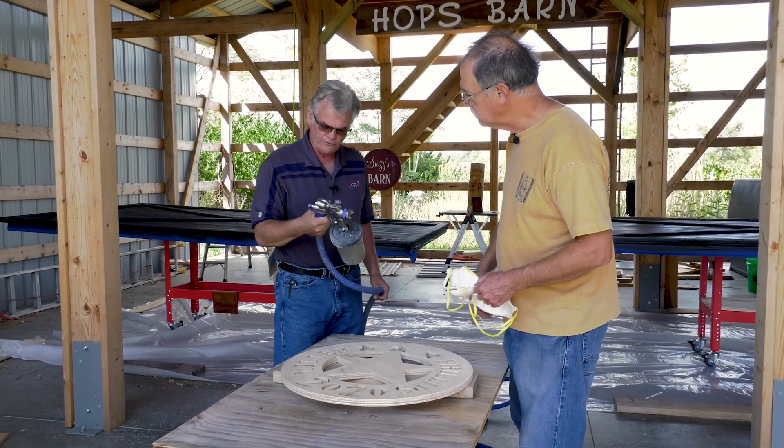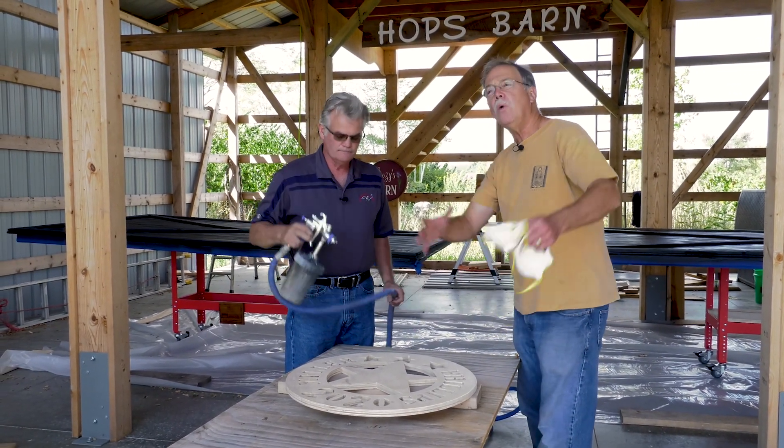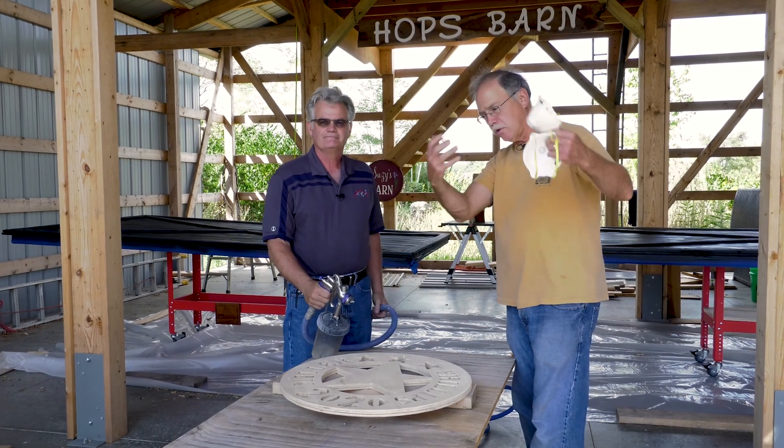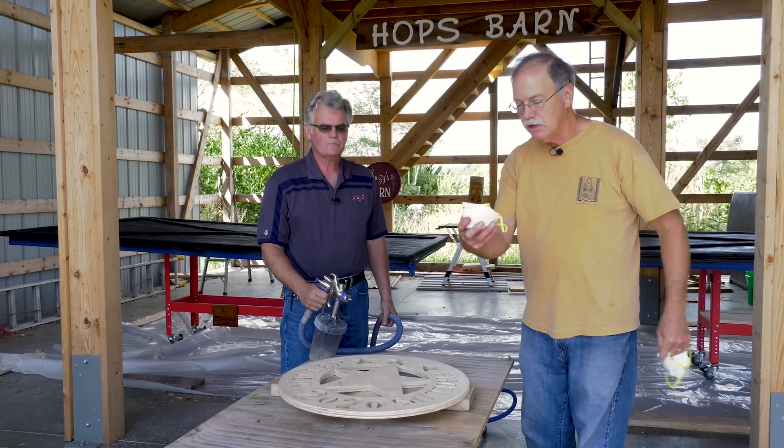And this is a Fuji? This is a Fuji HVLP system — it just sprays really nice with our products. We're outside, we have a huge crosswind, and we're going right now. Humidity's 50%, temperature 73.